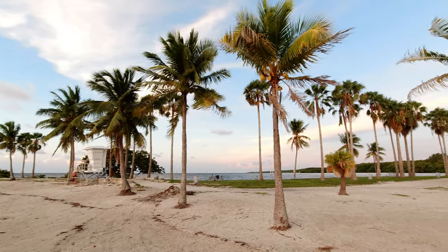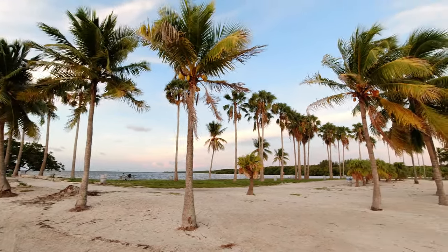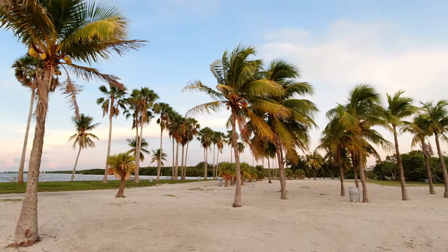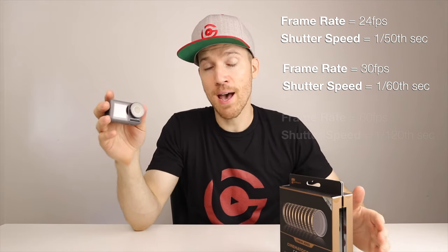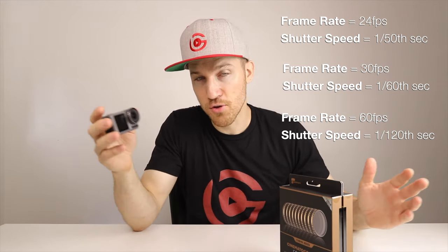ND filters are a real necessity for anyone who is serious about the way their film looks. With the Osmo Action, you can control the shutter speed but you can't control the aperture, so it's going to focus almost to infinity and everything's going to be in focus. When you change the shutter speed, you're going to want to put it at 1/50th of a second if you're shooting at 24 frames per second, 1/60th at 30 frames per second, and 1/120th at 60 frames per second.